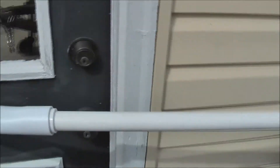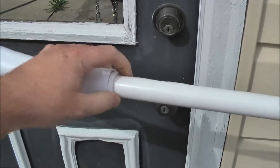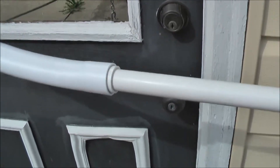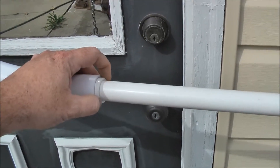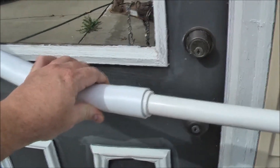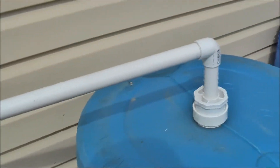Then I coupled it off to a piece of half-inch PVC with a coupler here — I think it was a three-quarter inch to a half-inch coupler. It fit perfect in the hose that came with the diverter, so that's worked out well. That runs over the top of my tank.